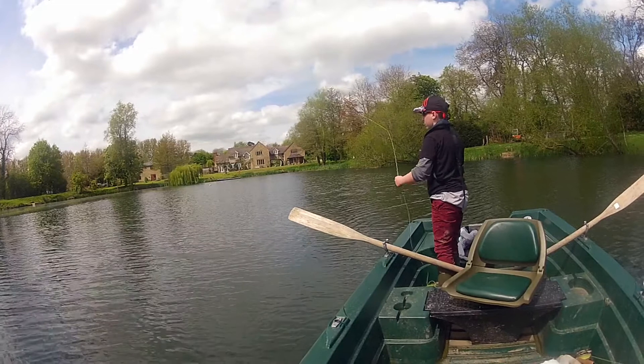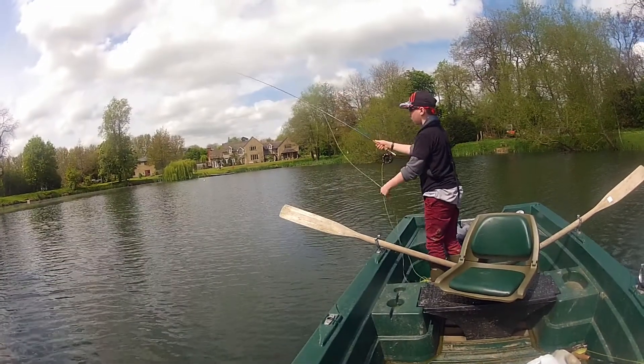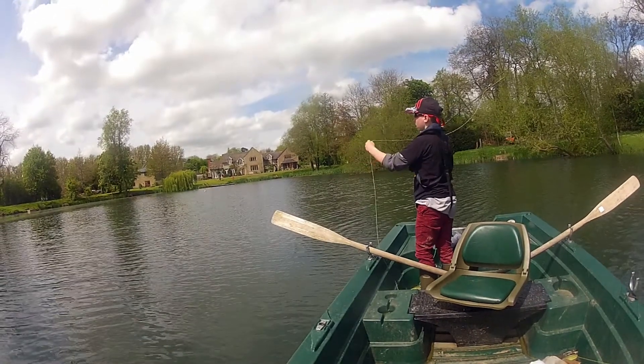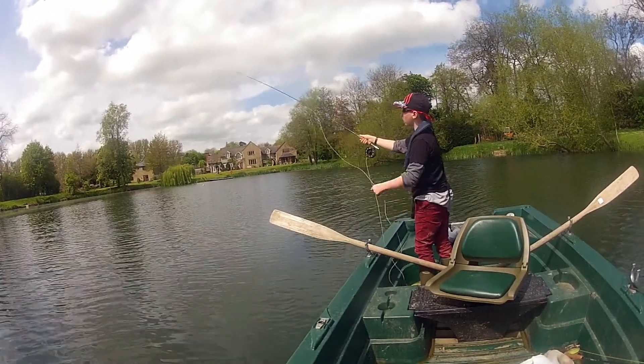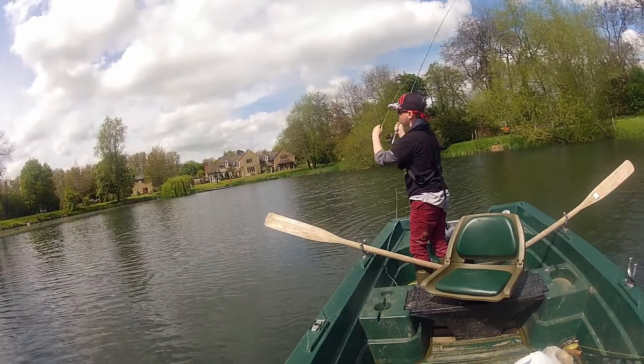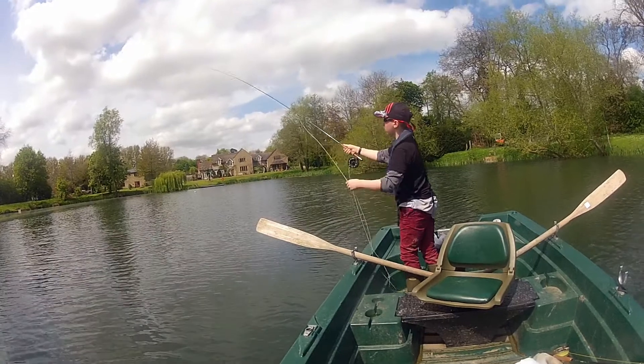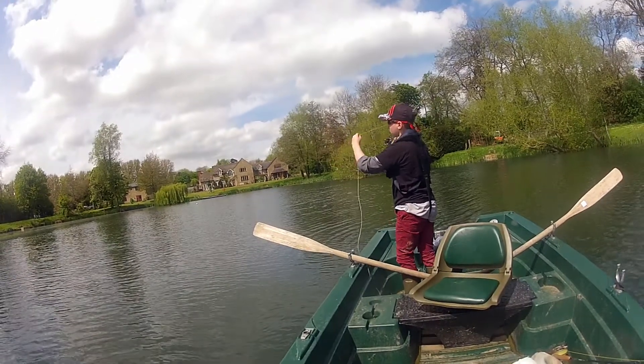So first of all John's going to start feeding out some line. On the forwards cast, as you can see if you watch, he's going to tug at that line and then let some slip through his fingers. He's going to make an O shape with his left hand after he's tugged at the line. There we go, you can just see some line slipping through his fingers.